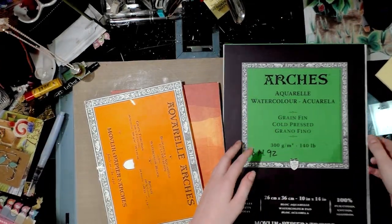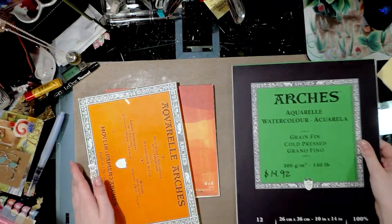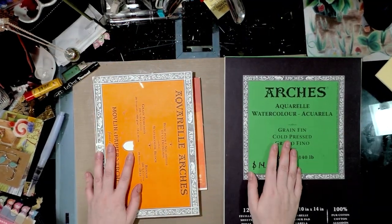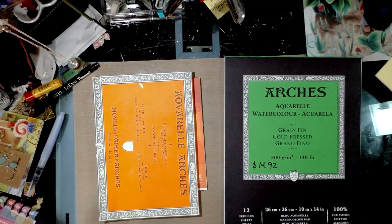With blocks, you can't run them through your printer without removing the sheets first. With pads, you can run them through your printer, but you're going to need to stretch them first. For information on stretching watercolor paper, please check out these other videos on my channel.